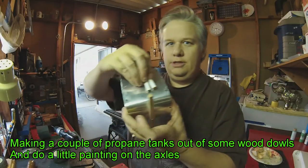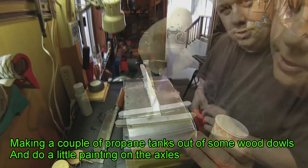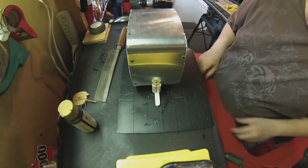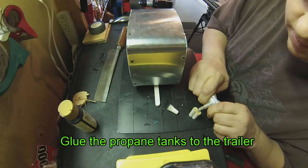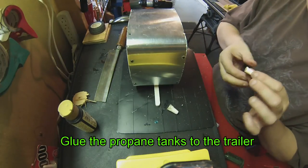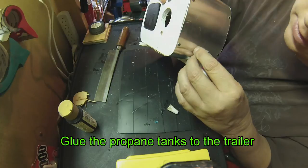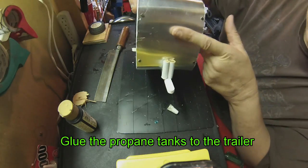I'll glue them together and make little propane tanks that sit on the front. Let's paint this part white. I got this all painted up, looks pretty good. I'm going to add my little propane tanks — I'll glue those on right there and a little bit on the edge to stick it to the front of the trailer. Got to add another window here and one in the back.